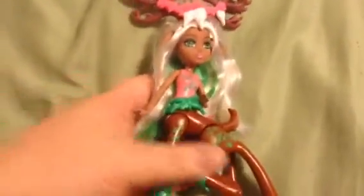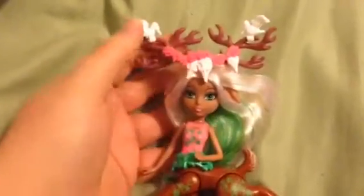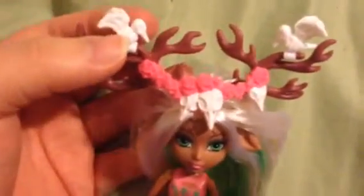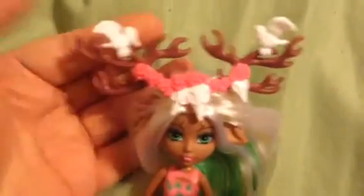She wasn't too hard to get out of the box — I did it one-handed so it was a little bit difficult. A few things: these birds, unless you leave the elastic around them, they come off very easily, so I could see them getting lost pretty quickly for younger kids.